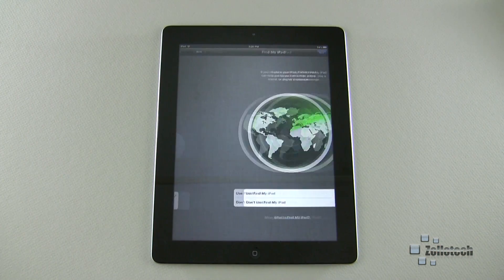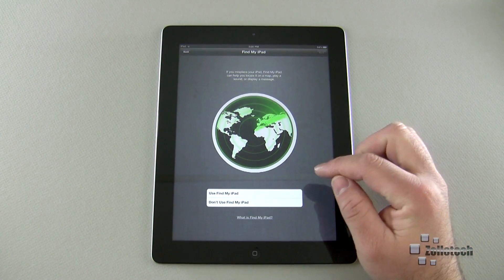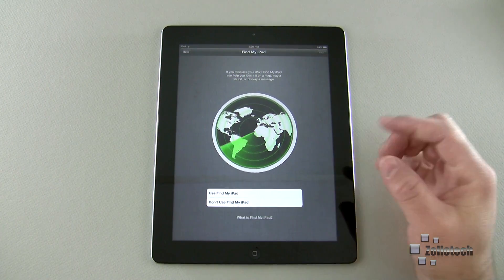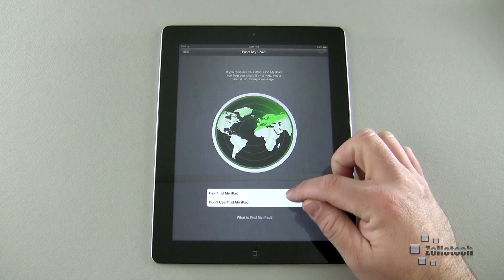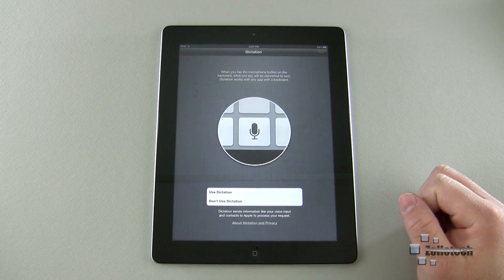Do you want to use Find My iPad? You don't have to, but I like this feature. Should someone steal my iPad, I can log into me.com or iCloud.com — which is the new version — and it will basically point you to iCloud where you can check where your iPad is located. You do need location services turned on, which we covered previously, for this to work. So I'll go ahead and use that — hit Next.